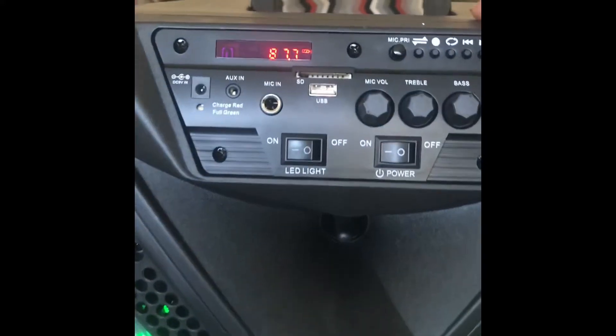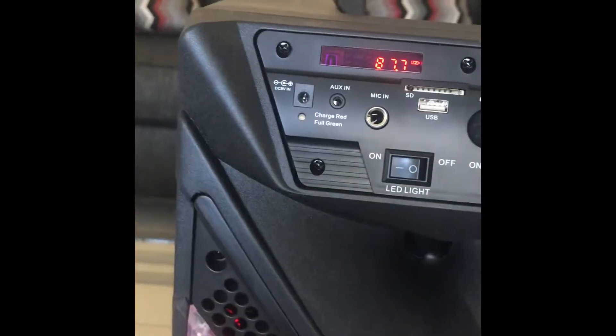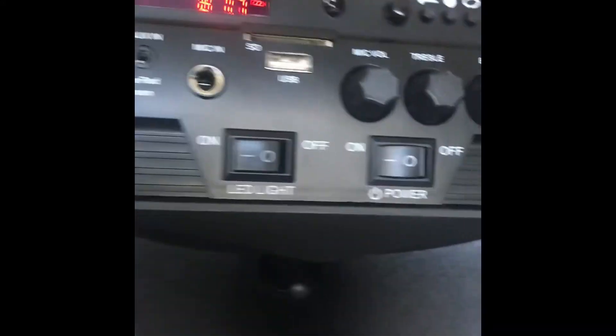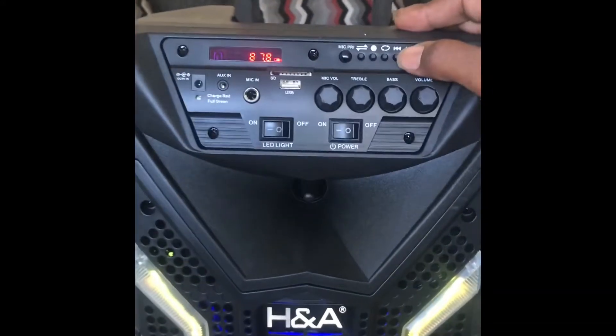Okay, let me get my phone and do the Bluetooth test. Without the static — I'll find a clear station.